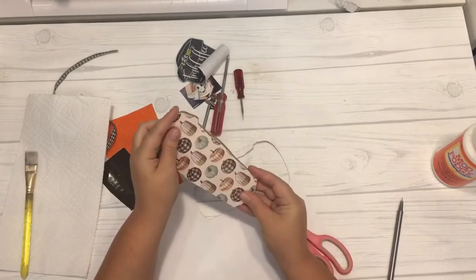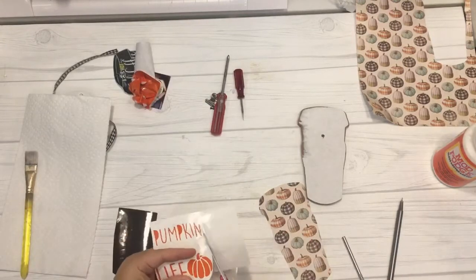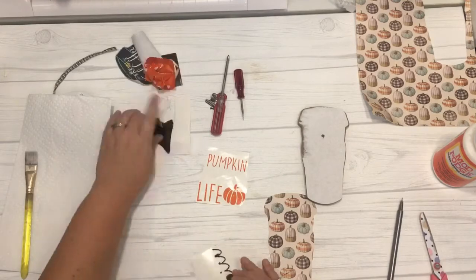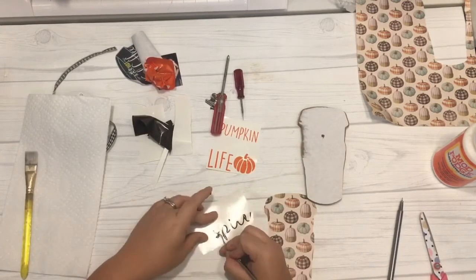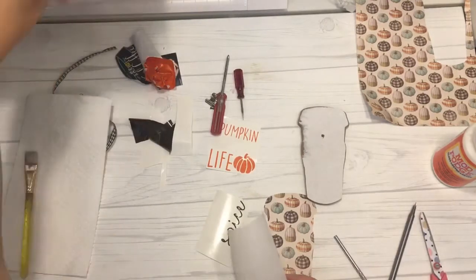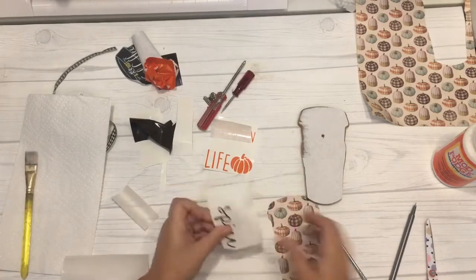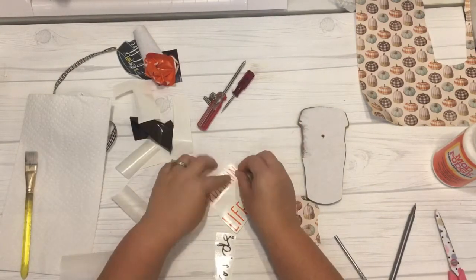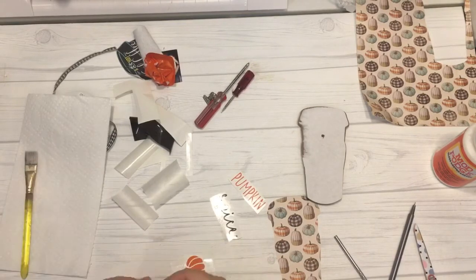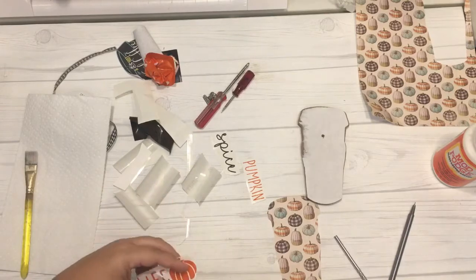Once I had it cut, I lined it up to make sure everything was smooth and fit onto the frame. I finished weeding the vinyl designs and lined them up to see how they would be placed on the paper and the frame stand. Make sure to remove all of the little pieces from the weeding so there's no negative space left behind. I then applied clear transfer tape — or contact paper from the dollar store — to each section of the vinyl decal.